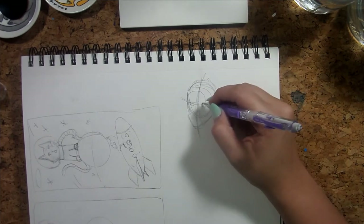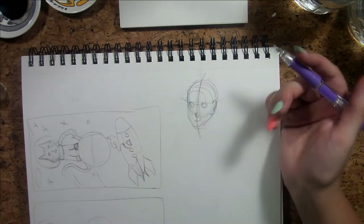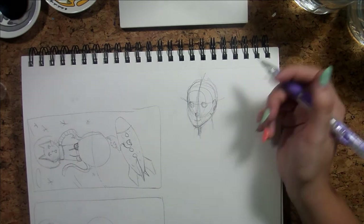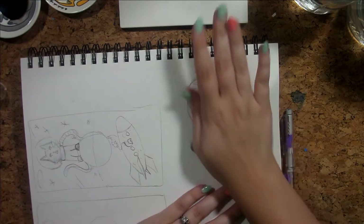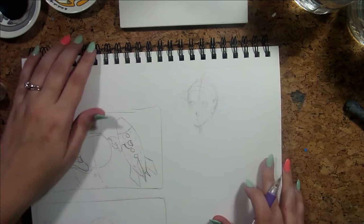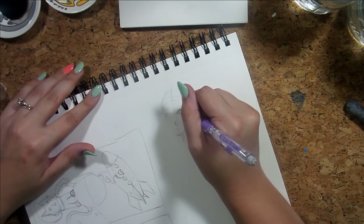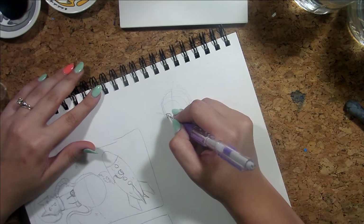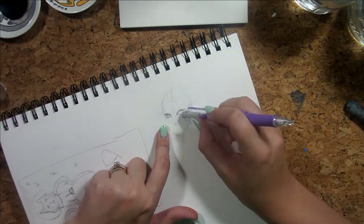Okay, so eyes are going to go here, nose is going to go there, mouth there, and ears here. I drew those lines really dark so I know it's going to get messy — I'm going to lighten this up and go back over. One thing I'm going to struggle with is making both eyes the same size while also showing that one is partially hidden since it's not a full front-facing view.